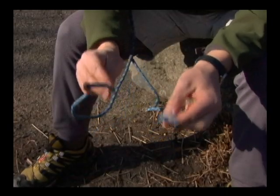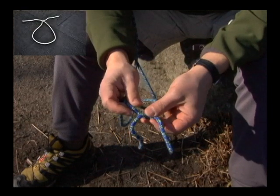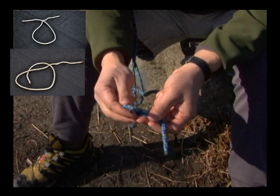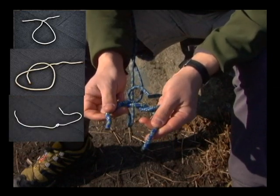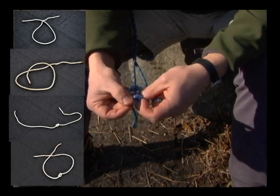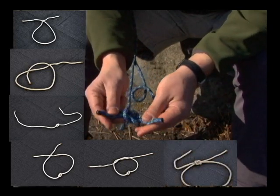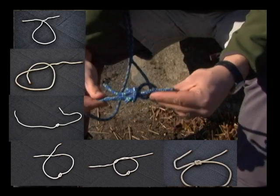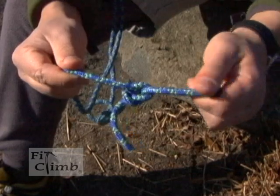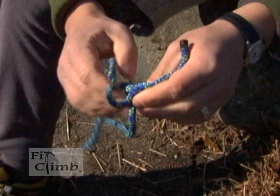To tie a square knot, I've got my two ends of my rope. I'm going to go left over right first, loop through — or you could go right over left, you just have to remember which side you went. Then the second step, you're going to do the opposite, which is right over left. I make an overhand knot, so I've basically made two overhand knots. Notice the two ends are both pointing in the same direction, and I just tighten. To pull it apart, you pull 180 degrees from one end and the body, and it just pops open. And then you can just peel it open.